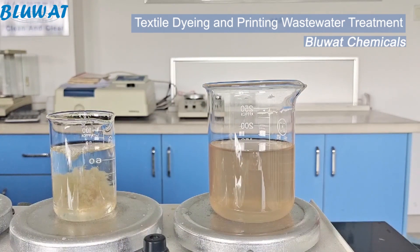Now you can see the color in the wastewater is nearly all removed and the flocs are nice and big.